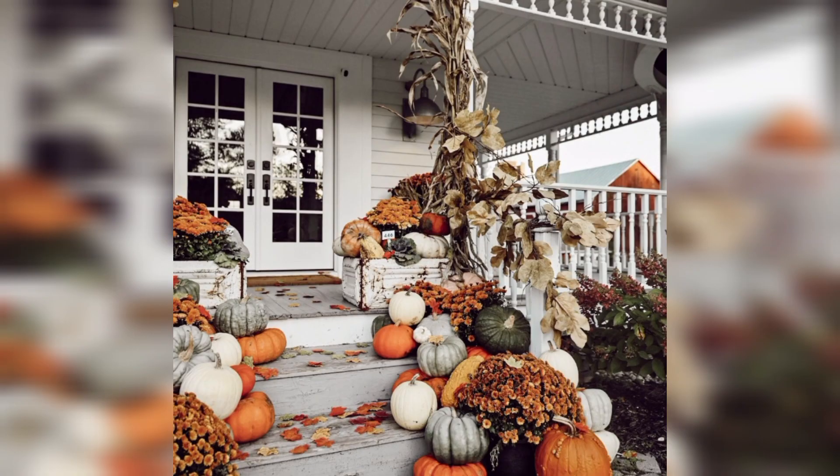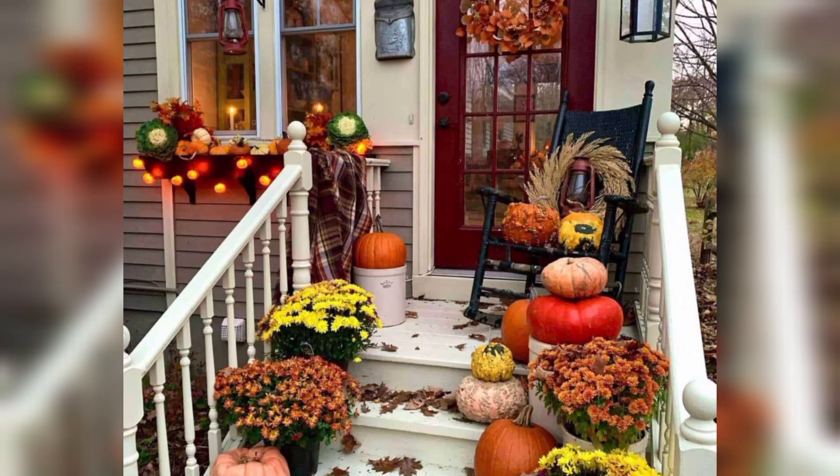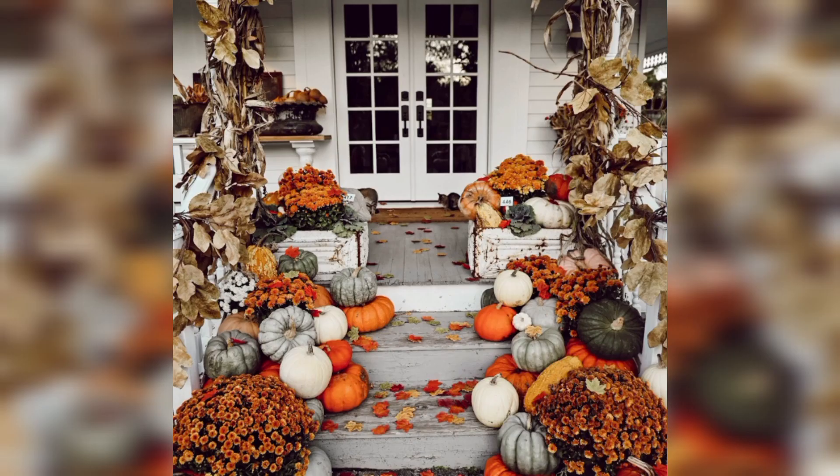Mums and Flowers: Potted mums are popular fall flowers. Place them in decorative pots and arrange them on your porch. You can also mix in other fall flowers like marigolds, asters, and pansies.